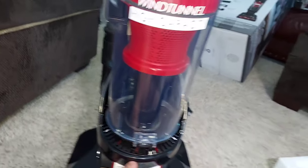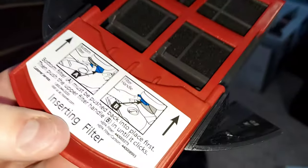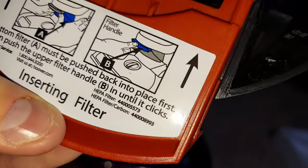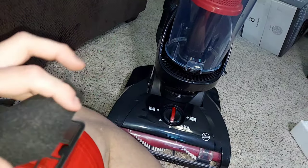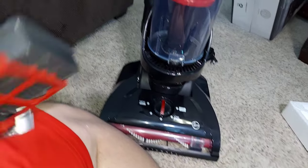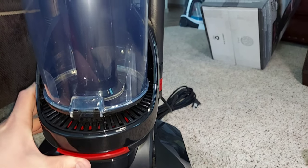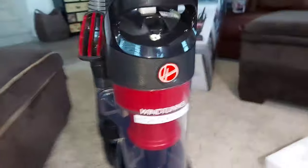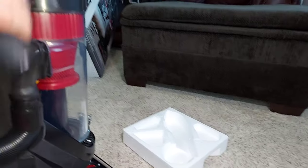It's interesting how this machine doesn't have a HEPA filter — I thought it did. You can insert a HEPA filter if you want, but it comes with this really thick sponge filter instead. I haven't seen a Hoover with a sponge post-motor filter in a very long time. We do get a really nice pre-motor filter. Anyways, this looks like a pretty nice machine — I do like the design and the hose looks pretty long.